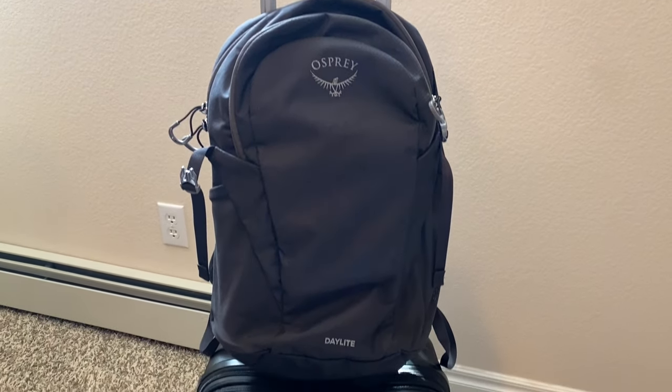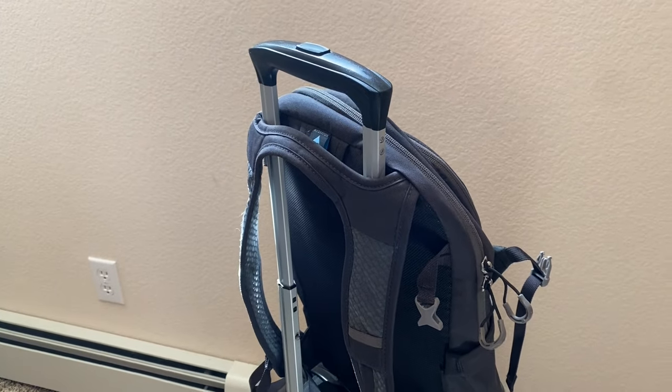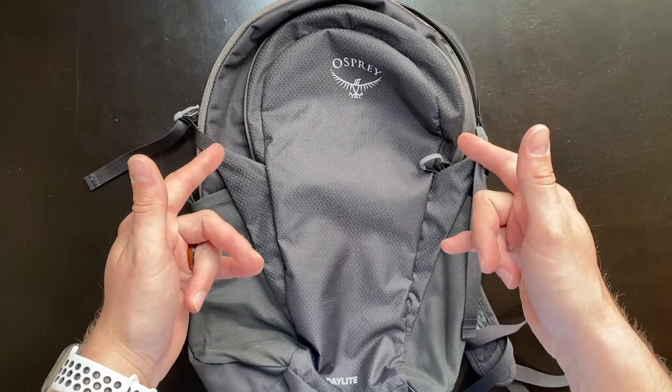Not to mention this backpack also has a luggage sleeve on the top, allowing you to attach it to your carry-on luggage so you don't have to wear this around the airport. That is a huge feature for me and I love that they kept it with the Osprey Daylight.